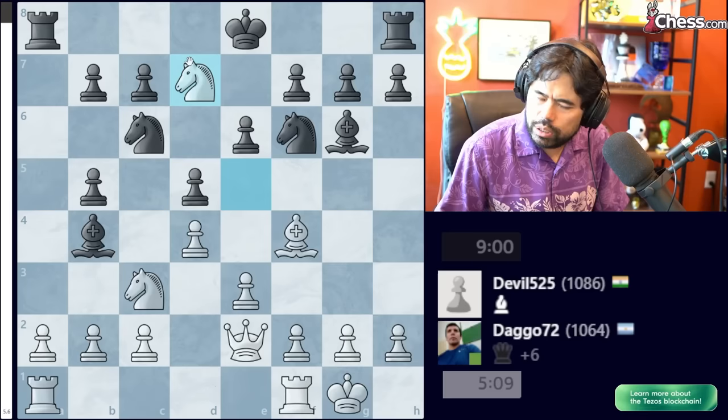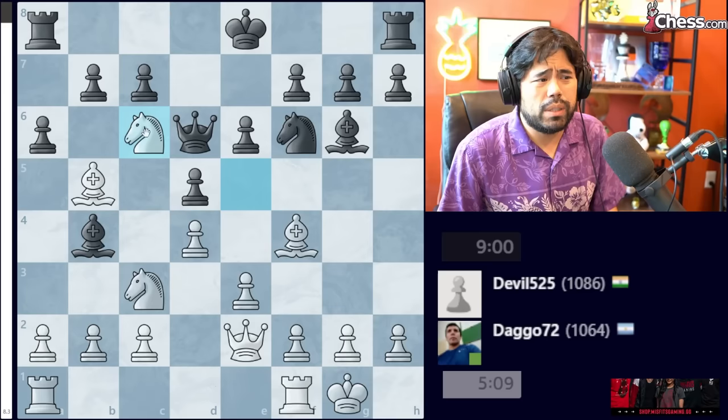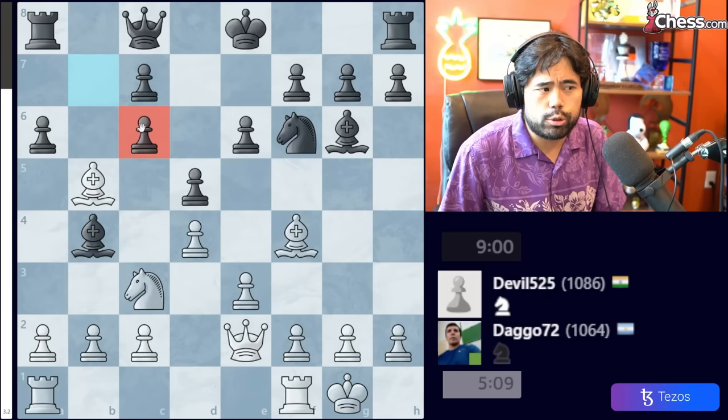The correct move White should play is Knight to E5, attacking the Queen. If Black takes the Bishop, you win the Queen and should win the game. If Black captures the Knight, there goes the Queen again — you can't take the Knight or the Bishop without losing the Queen. And if the Queen moves to D6, White plays Knight takes Knight, the Bishop on F4 is attacking the Queen, and this Bishop guards the Knight, so Black is simply lost.